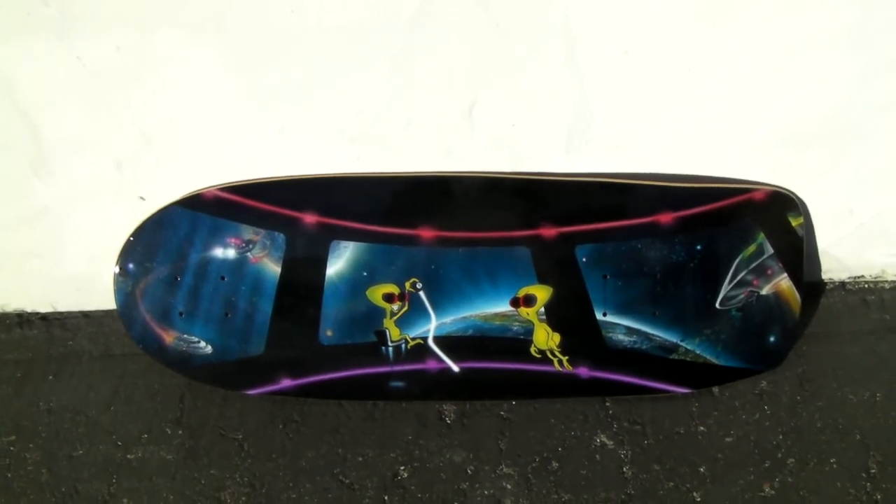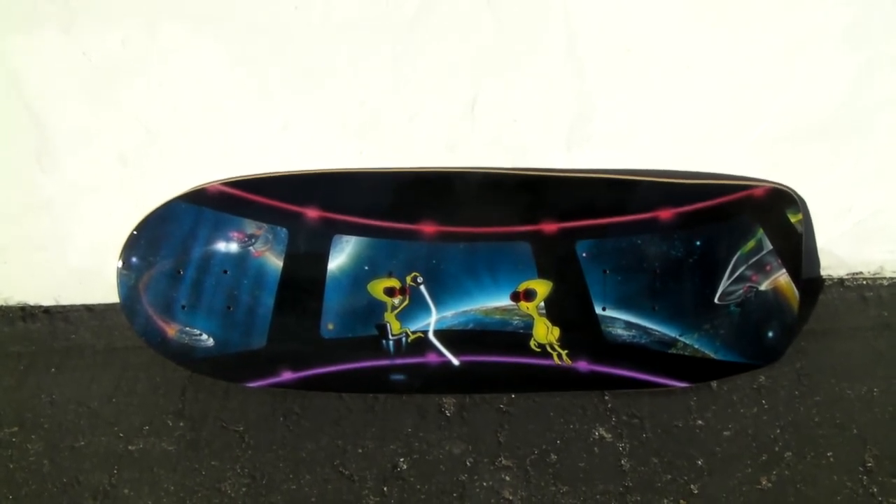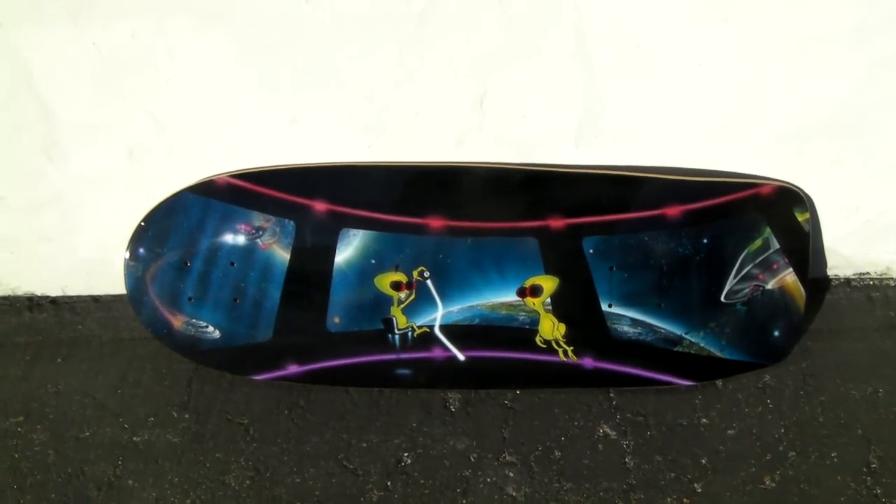Gonna have it set up with some reverse kingpin trucks and some clear blue wheels. Nice board, be hanging up on a wall someplace, somebody's paying big money for it.